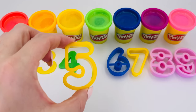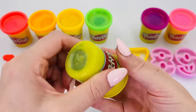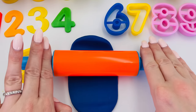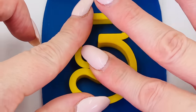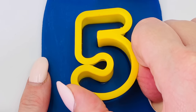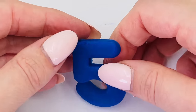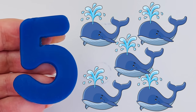What number is it? That's right, it's number five, and this time we'll use the blue Play-Doh. I'll use the rolling pin to make it really smooth and flat. That looks about right. Now I'll press the number five mold into the Play-Doh. Press it down firmly, and now I can take it out. Wow, that looks amazing! We made the number five! Five blue whales.